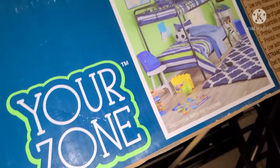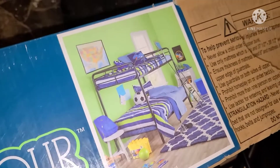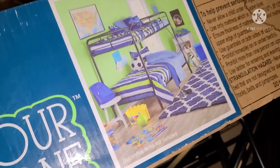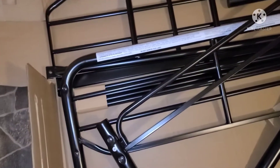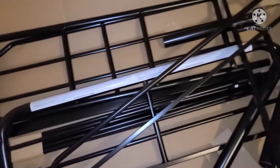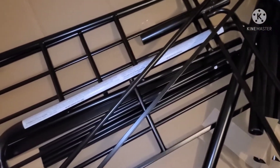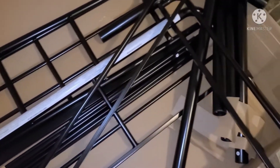Hey YouTube, this is a Your Zone bunk bed set I got for my son. We're gonna show y'all how to put it together. It seems like it's gonna be pretty easy — this is a nice sturdy frame. The pieces feel pretty good. Before we get into it, like the video and subscribe to the channel if you haven't already, hit the notification bell because I post almost every day — fitness and other things.